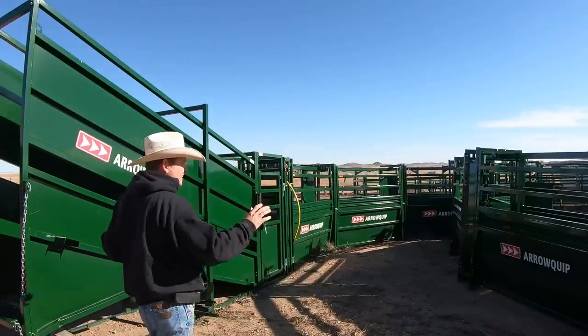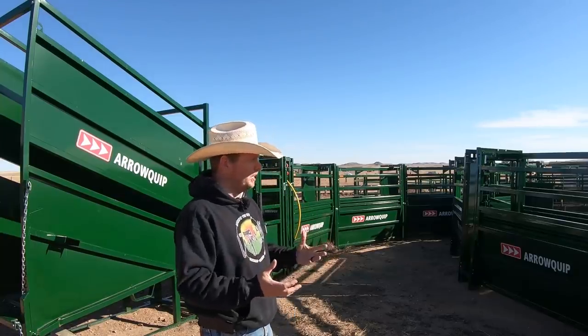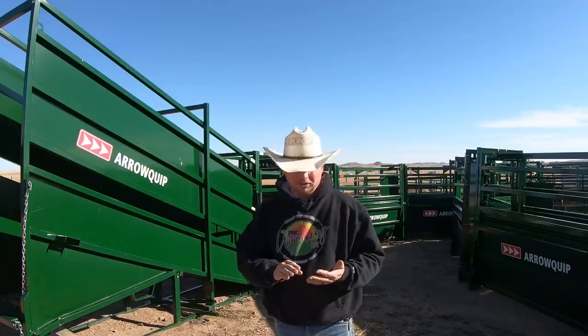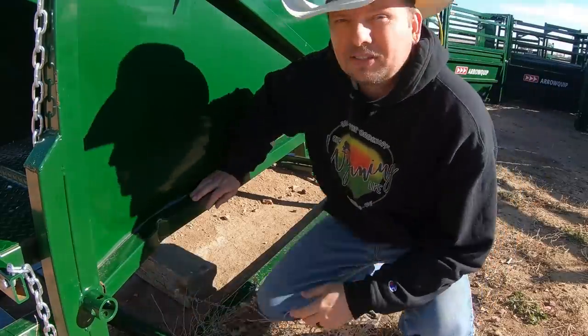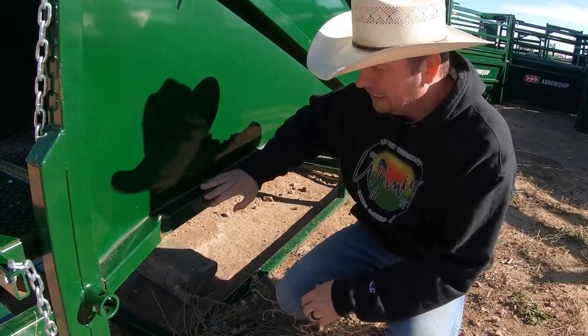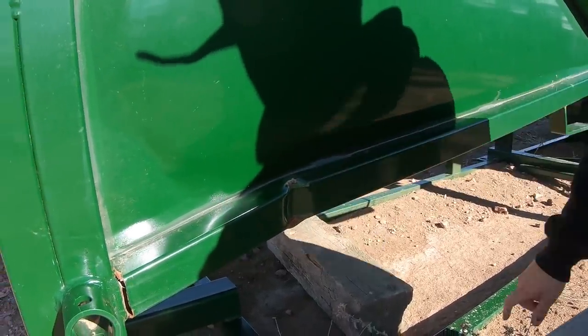So this is the aeroquip corral system. We're going to be using this extensively over the next couple of weeks, so we want to make sure everything is working on it. One of the things I need to fix is this loading ramp, which is used for loading trailers or semis as we move cows in and out of here. The problem is it's actually busted, and that's totally my fault. Aeroquip gave us this piece of equipment and I ran into it with the tractor, which bent this piece completely in and broke a weld that I'm going to have to re-weld.